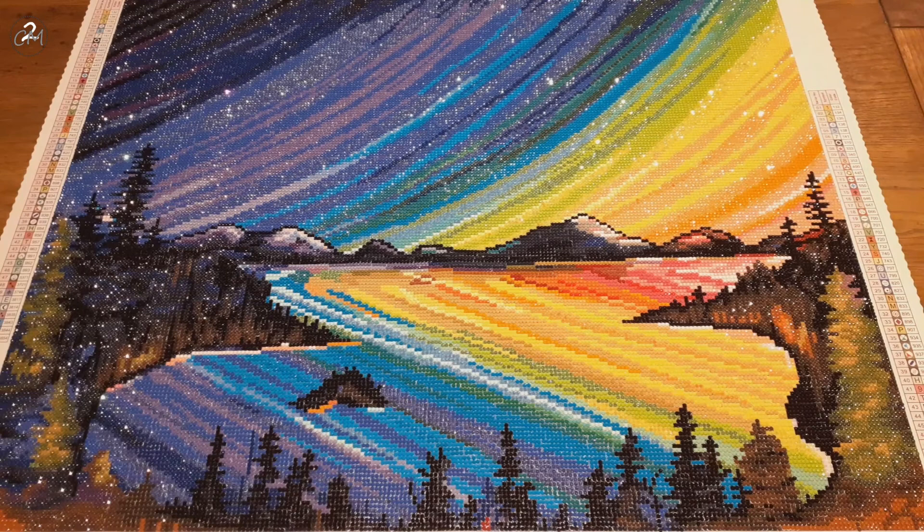If you love color blocking, this is for sure an image you could love to do, in case you also like the artwork. And if you're an AB lover, I think this one's for you. So in case you love rounds, ABs, and color blocking, I think you should look into this image. I will link it down in the description box in case you directly want to go to Diamond Art Club and see if it's still available and snag it.